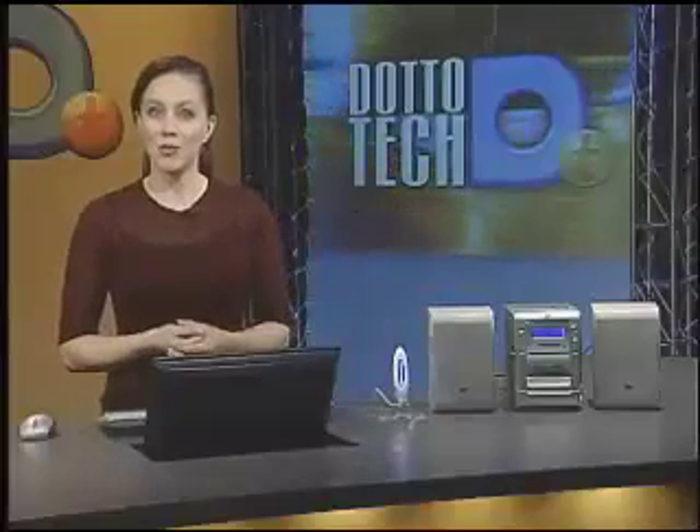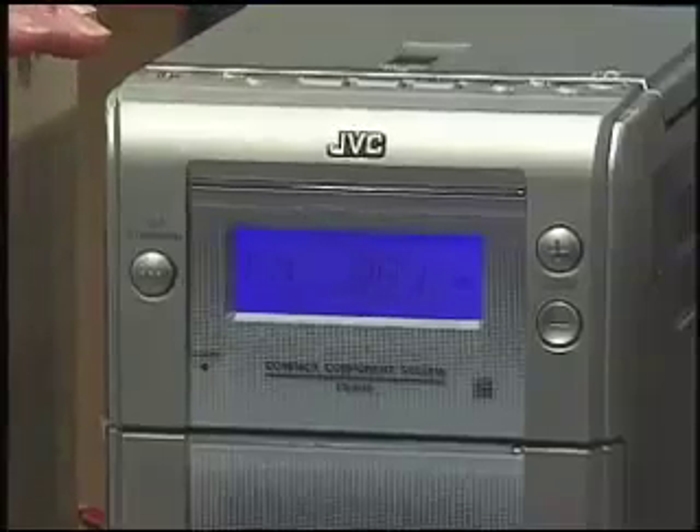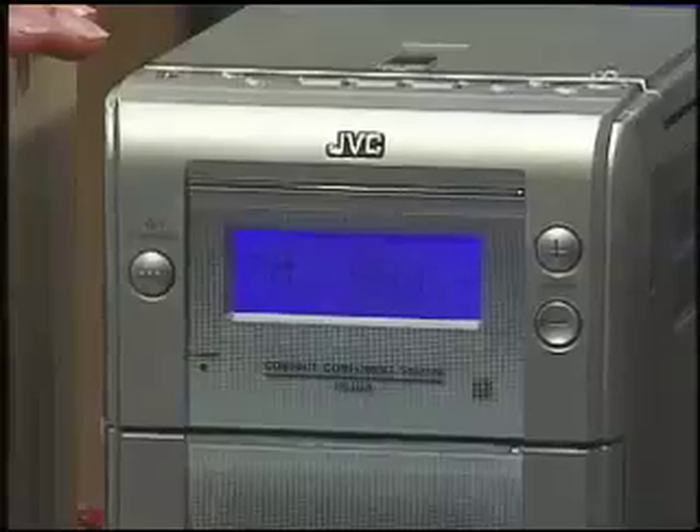All you have to do to get your music playing is plug the Rocket FM into a USB port on your computer, then tune your radio to 88.1 FM. Now the Rocket FM is preset to 88.1, but if a radio station in your area is already using that frequency, then you'll just need to install the accompanying software and make a frequency change.